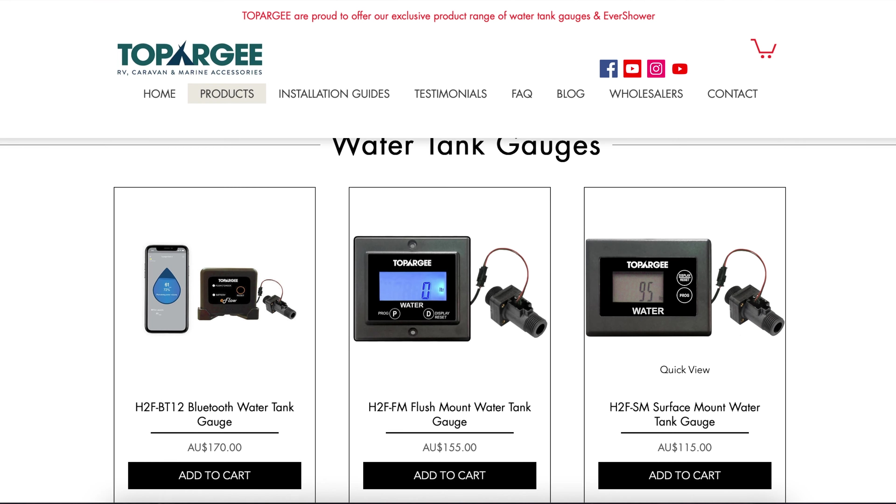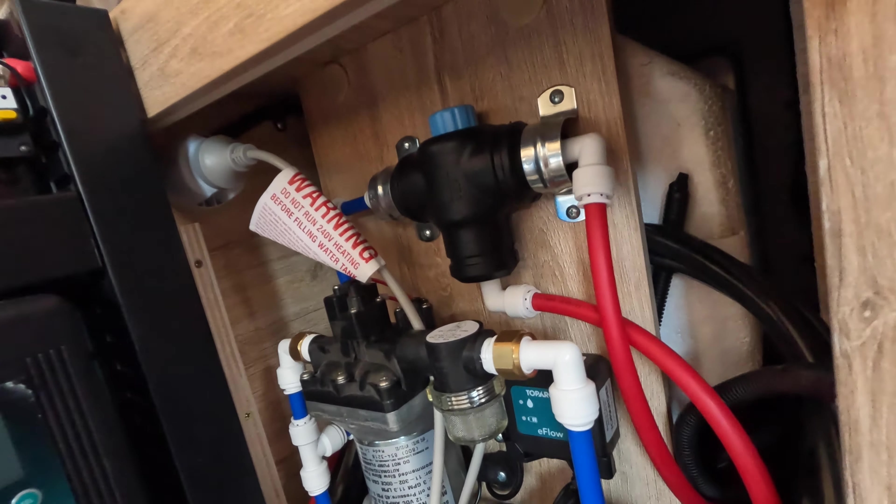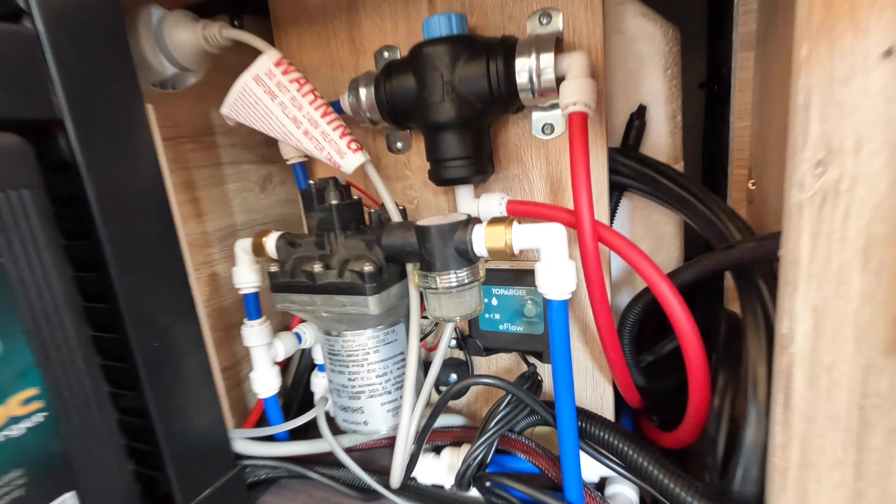But I do have a solution. I've purchased something online — this is the TopRG water tank gauge, the Bluetooth one. They also do one that has a digital display if you want to mount it somewhere. I'm going to hide this away somewhere where you won't see it, and I'll use a Bluetooth app to be able to tell exactly how many liters I've used and how many liters I have left.